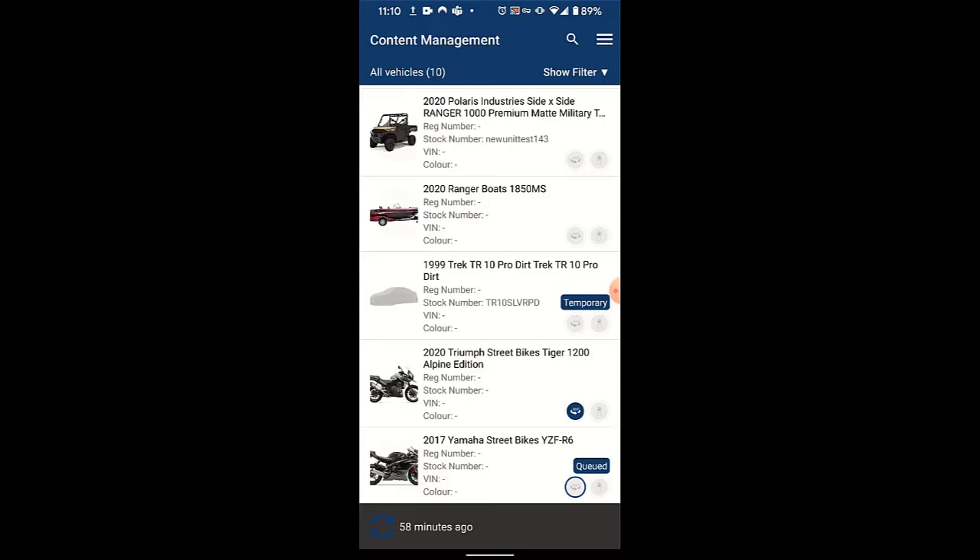The next thing we're going to do is jump onto the website after that 360 degree view has been attached to that unit, so you can see how it's presented on the site versus how it was presented in the app.